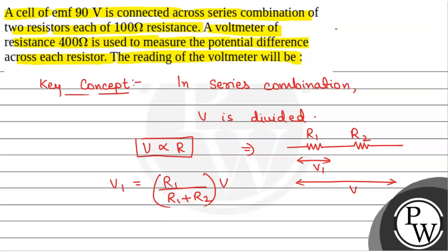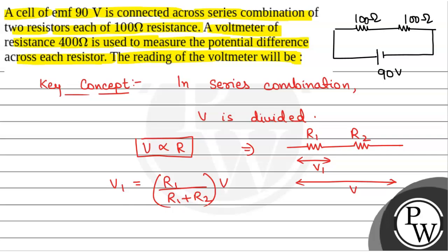We have been given two resistors, each of 100 ohm resistance, connected in series across a 90 volt battery — so 90V, 100 ohm, and 100 ohm. A voltmeter of resistance 400 ohm is used to measure the voltage across each resistor. Suppose the voltmeter is connected across R1, which is 100 ohm, and the voltmeter resistance is 400 ohm.